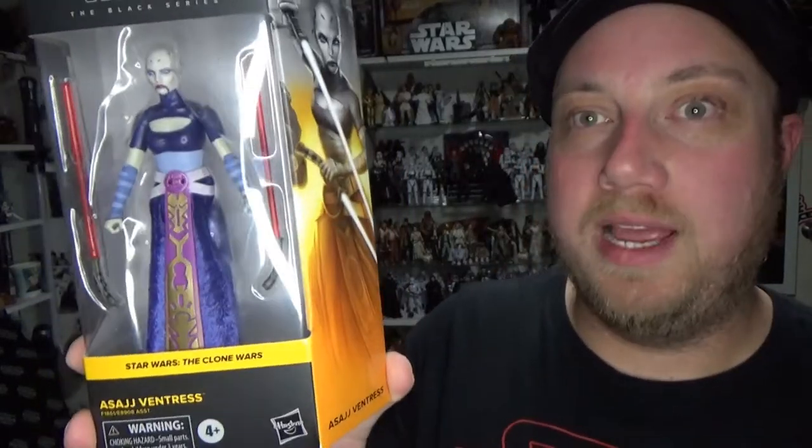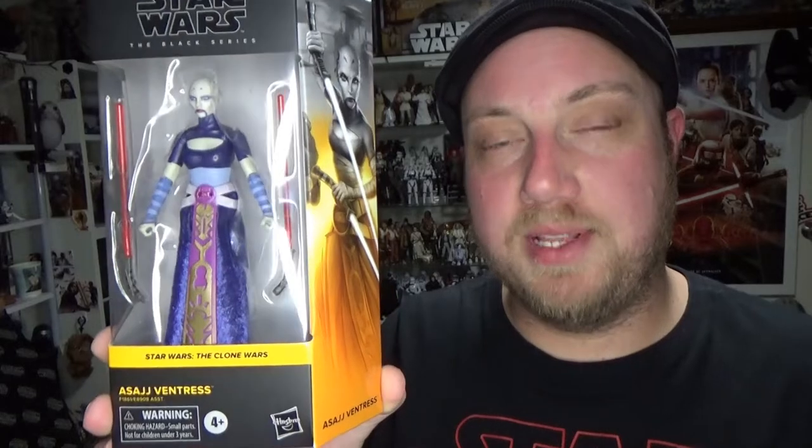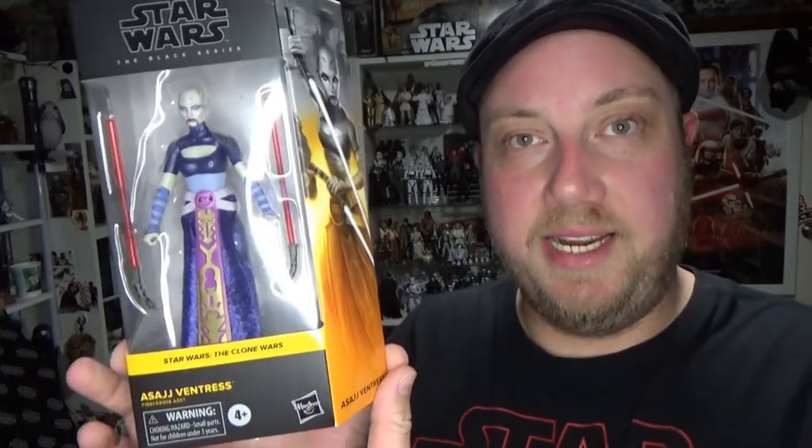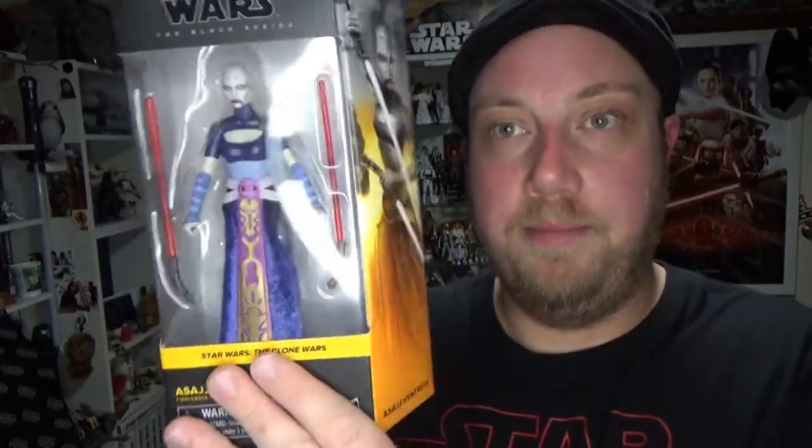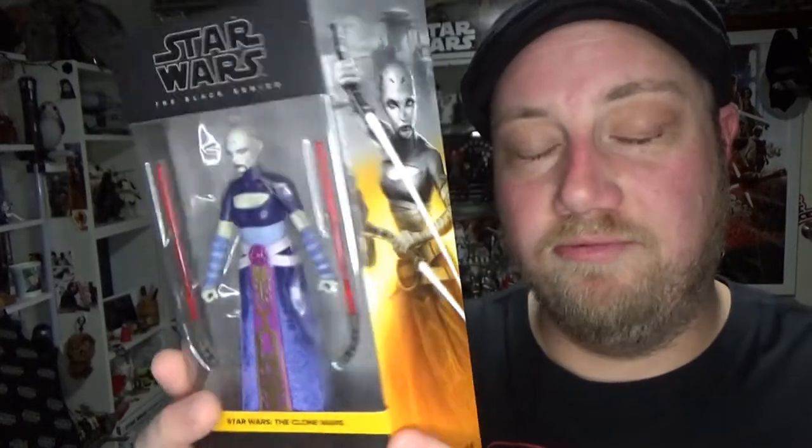Hey Star Wars fans and action figure collectors, welcome back to another Star Wars The Black Series action figure review. We're looking at Asajj Ventress, one of the newest figures from the line, part of a new wave which features a couple of members of the Bad Batch, Bo-Katan and the Elite Clone Trooper — which I don't think is actually a clone. This one came to me first and I've been really looking forward to it. I'm a big fan of Asajj Ventress, so it was absolutely a no-brainer.